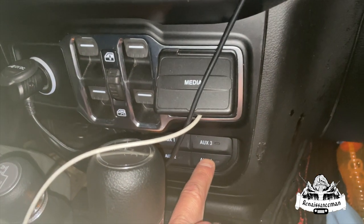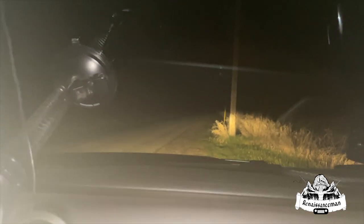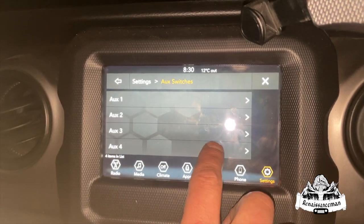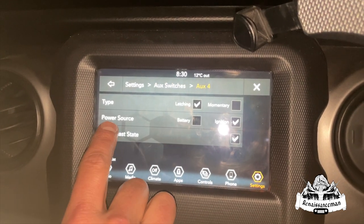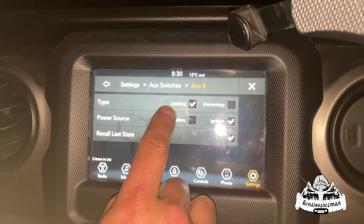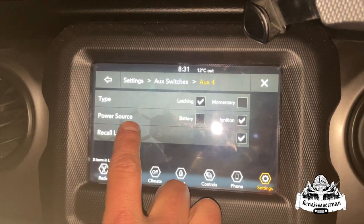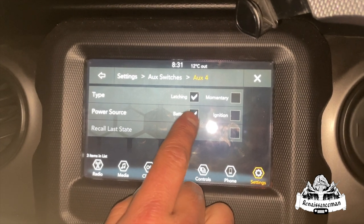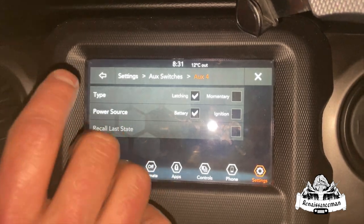Okay, we're in the Jeep, the battery's all hooked up. We hooked it up to auxiliary switch four, which is right here — we're going to go ahead and push it and see what happens. Bada bam, there it is! Something cool here with these auxiliary switches: right now it's on latching. If I want to change the power source, I can run it directly off the battery so the vehicle can be off and I can still run these lights just off the battery.